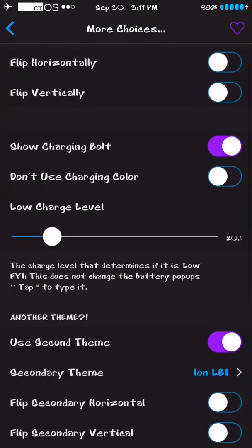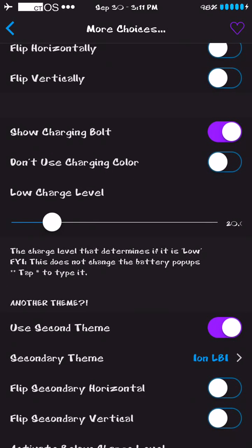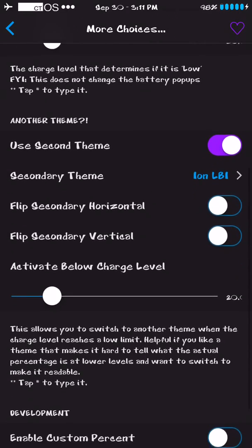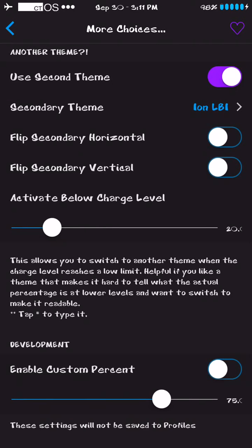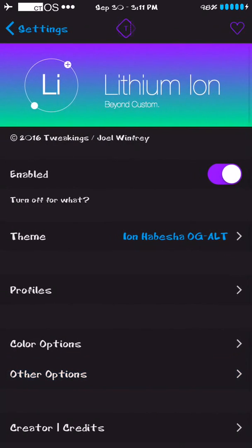There are even more options — you can flip it horizontally, flip it vertically, show the charging bolt, don't use charging color, set the low charge level, flip secondary, there's just so much. Thank you all for watching, and thank you to Joel Winfrey — I guess you're the one who made it, thank you.